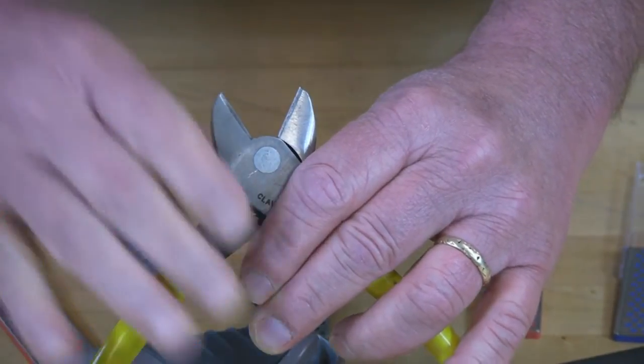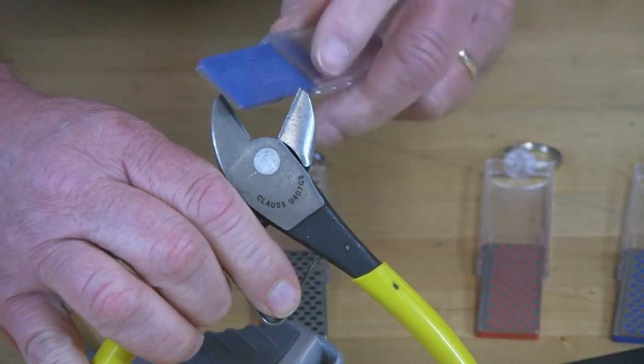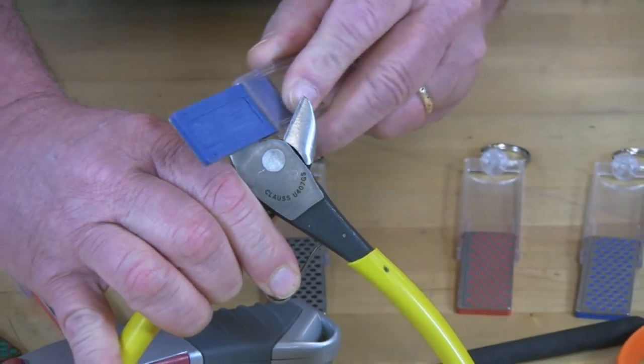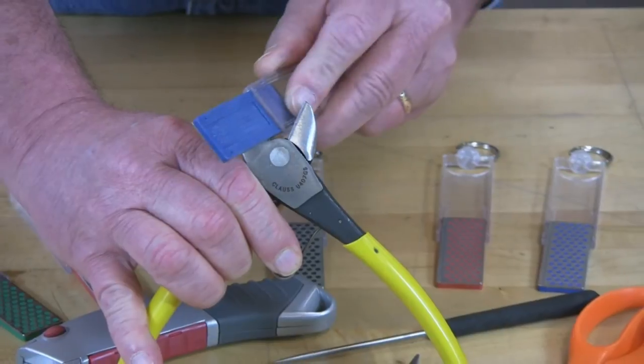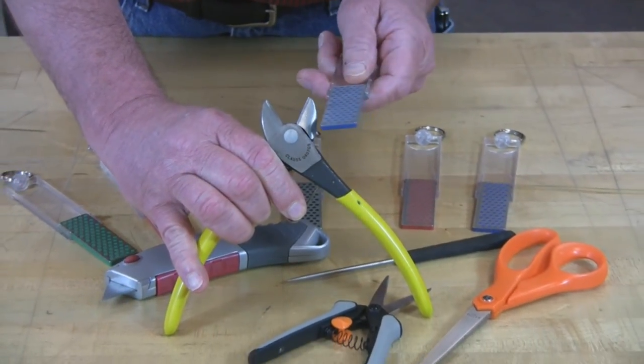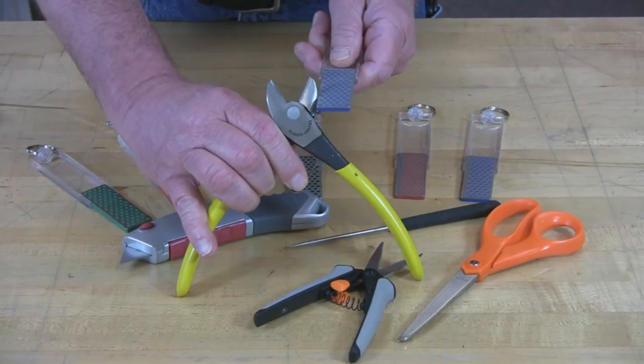Then switch sides. Again stroke into that cutting edge — four, five, six, seven, and eight. And that's all there is to keep any wire snips sharp with DMT's Mini Sharp.